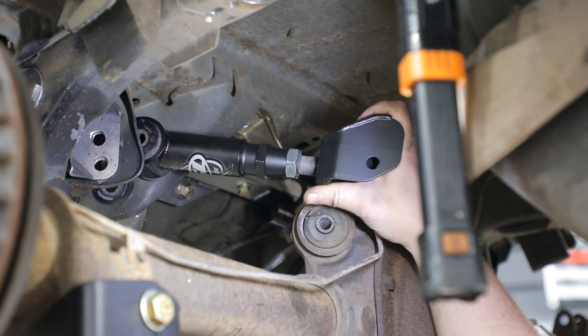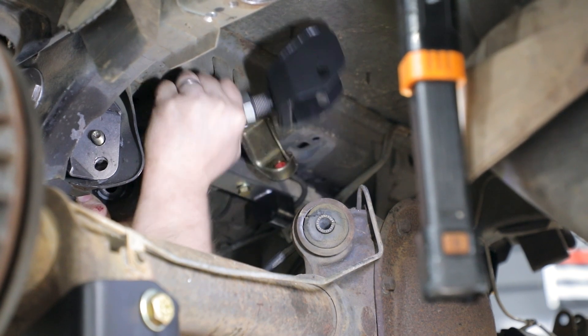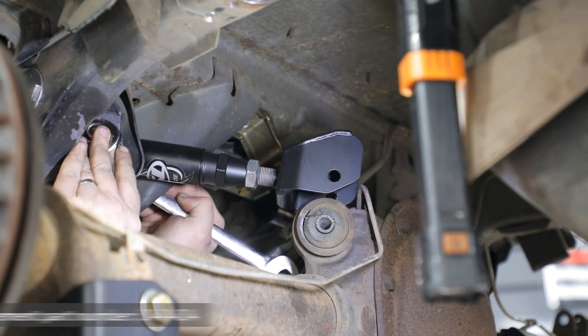Place one of the upper swivel link assemblies on the vehicle and use the provided M12 by 90 millimeter hex head bolt along with the M12 nylock nut and washers through the body side bracket first. Tighten the M12 hardware, however do not torque them yet, as that will be completed when the vehicle is at ride height.